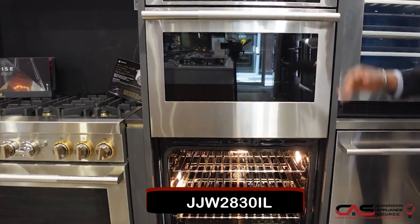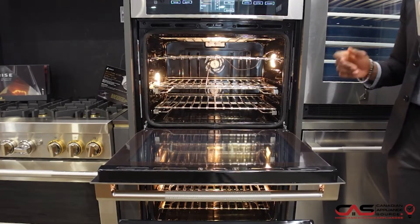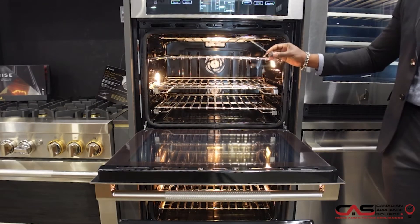This is our bottom one here and this is our top one to accompany at the top. Both have self-clean and have 10 cubic feet of capacity. You're also going to notice a temperature probe on the inside and it's also Wi-Fi enabled.